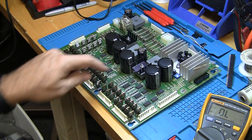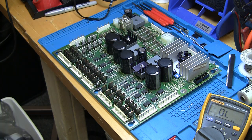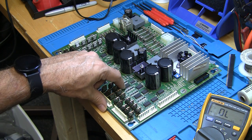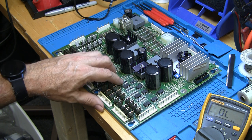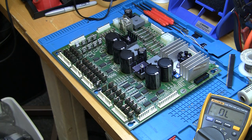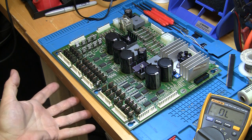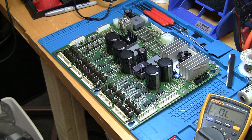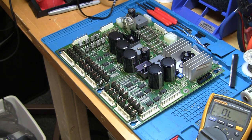Everything else is working in the game except for this one coil, and I don't think the driver transistors are blown, which is a good thing. It is possible that this driver transistor could be okay but U6, the pre-driver chip, could be bad — that would be unfortunate, and I need to research how to test U6. I don't see any sign of anything burned or shorted here. Stand by — we're going to get to the bottom of this soon, and I will share it with you. Thanks for watching, and be sure to subscribe at YouTube slash Pinball Help.